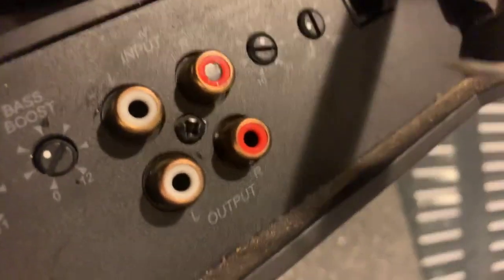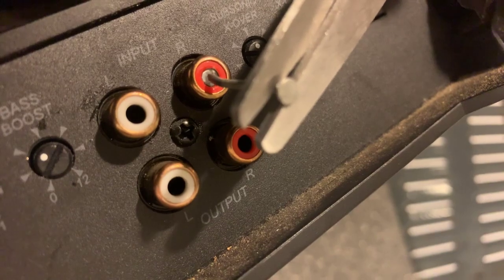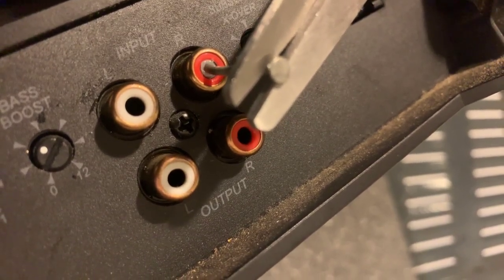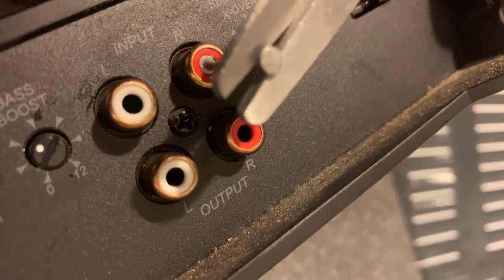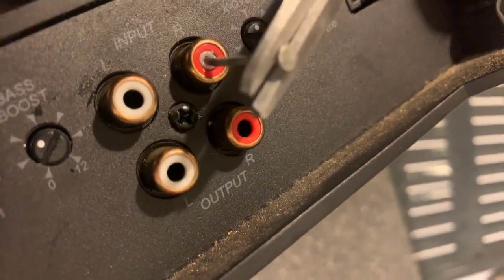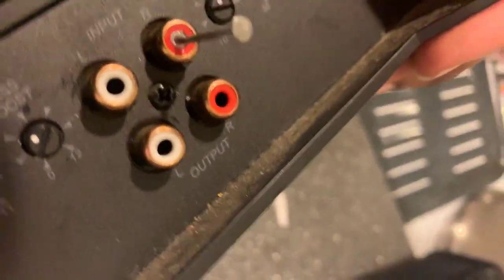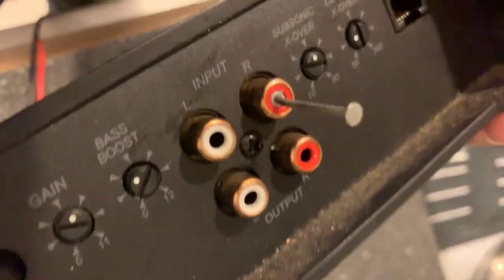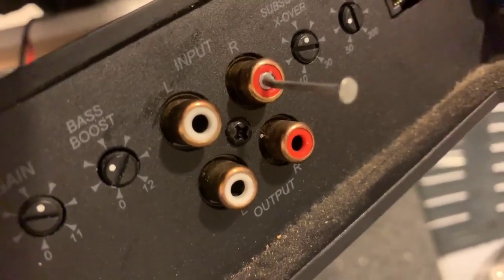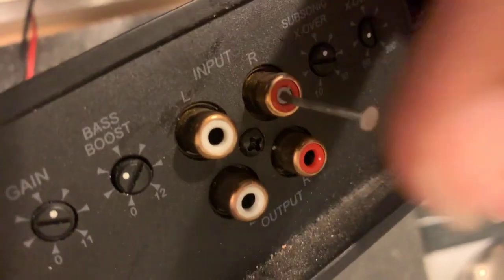I'm trying to do it with one hand and record at the same time. While it's still hot, touch the middle of the RCA and push it — push it snug on it and just let it sit. Because it's so hot it actually kind of melted into it. Just give it a couple seconds — you can blow on it to try to cool it.